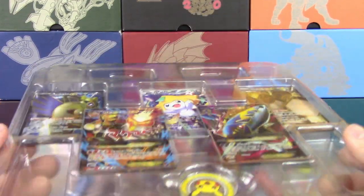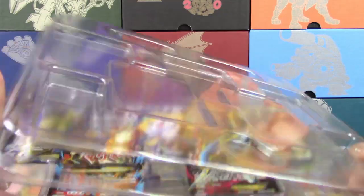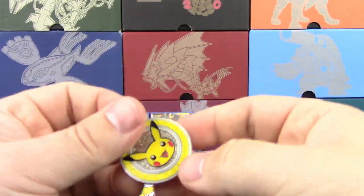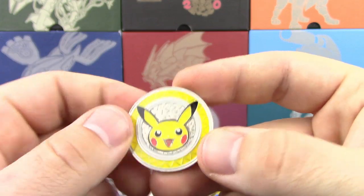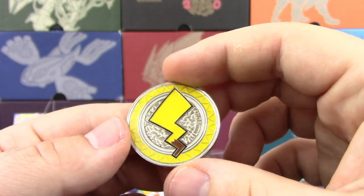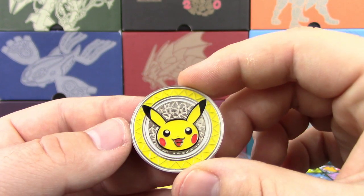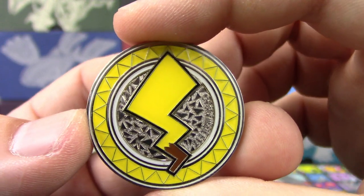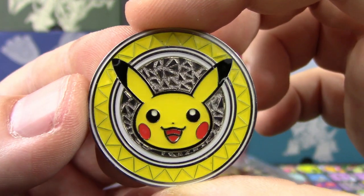Oh, my goodness — they're actually like that too. That is so cool. I can't wait for you guys to see this. This is amazing. Here's the Pikachu coin they talked about — it's metal, pretty heavy duty. Pikachu for the heads, and of course the tail for tails. That's a neat looking coin. It's very, very well detailed, down to the last little detail.